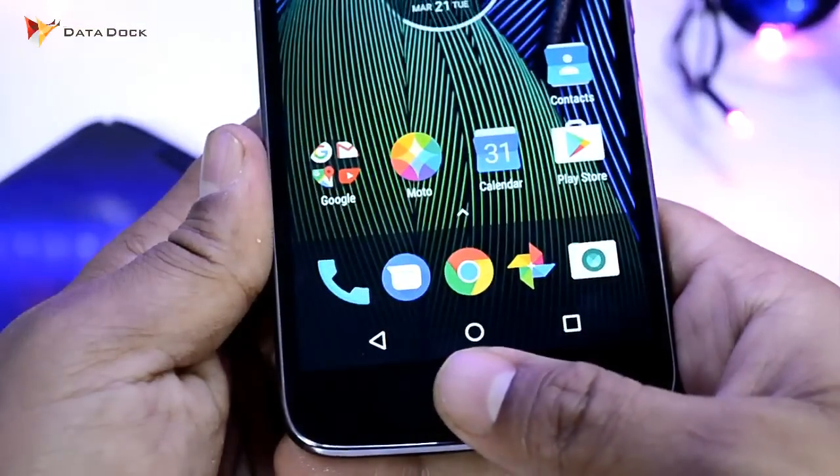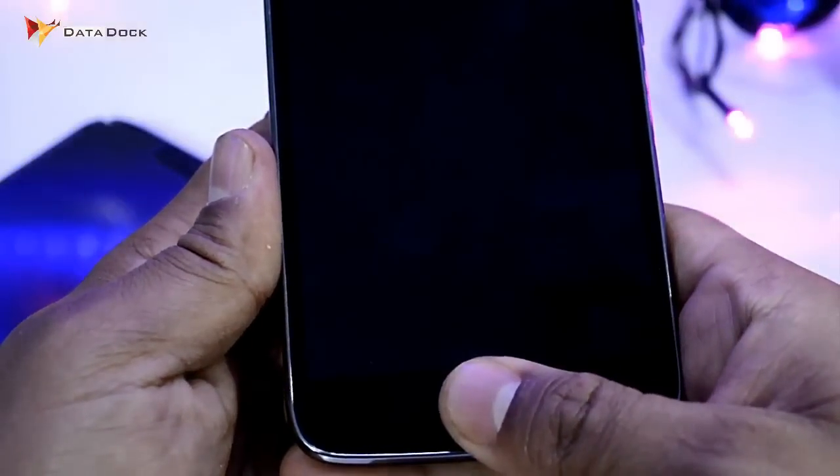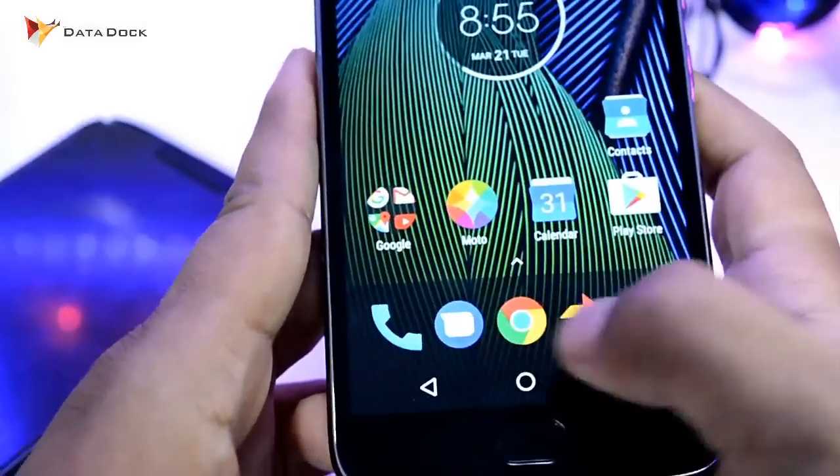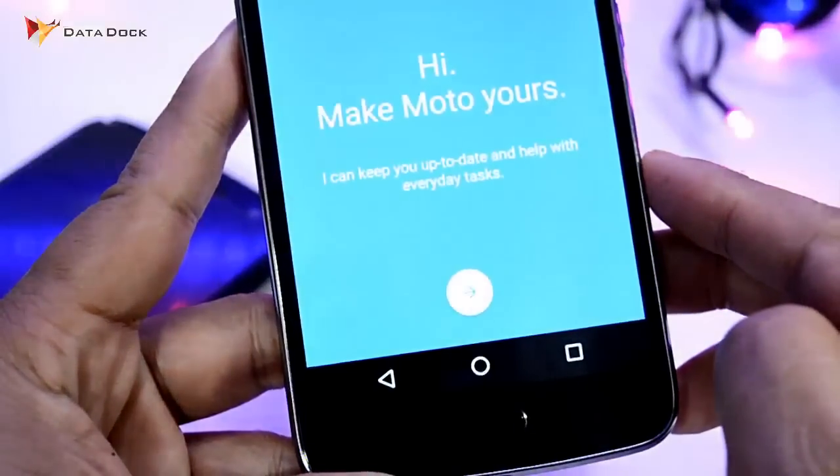The Moto G5 Plus fingerprint scanner is very fast and responsive, so I don't have any problem with it. Now let me show you how the navigation bar is removed. First of all, you have to go to the Moto application.